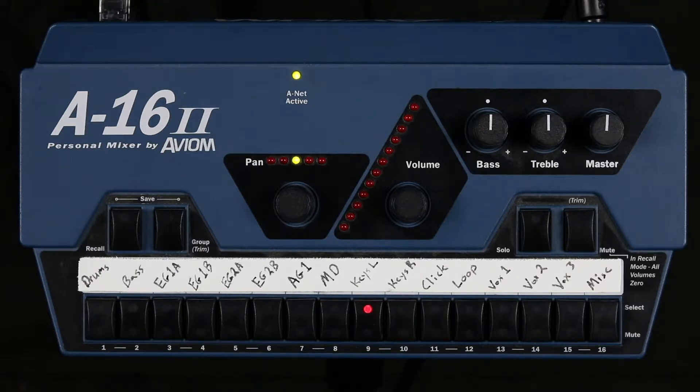Second, I make sure I can hear the click track. This is so important because the click track is the source of time that keeps the band together. Third, I make sure I can hear the MD. The MD will be counting the band into progressions and leading through builds throughout the set. Everyone needs to be able to hear them.